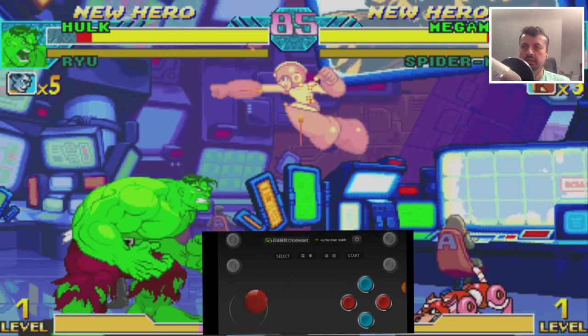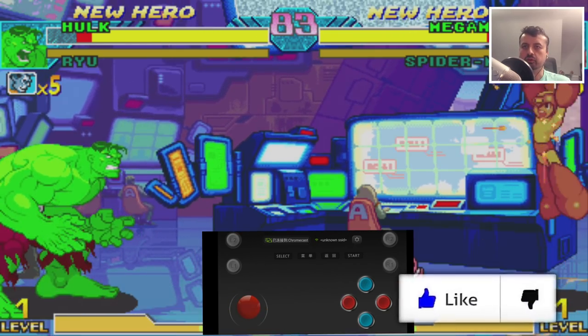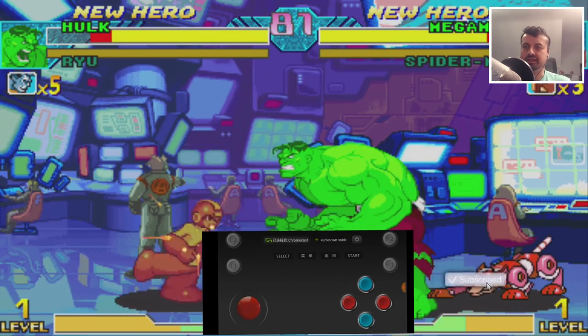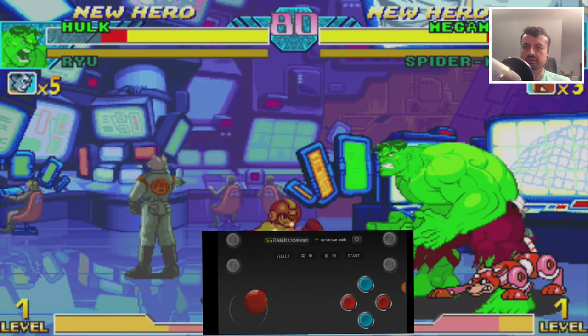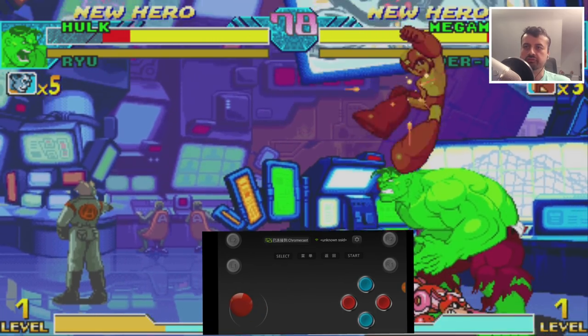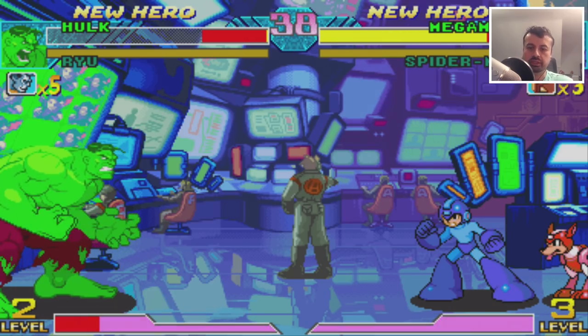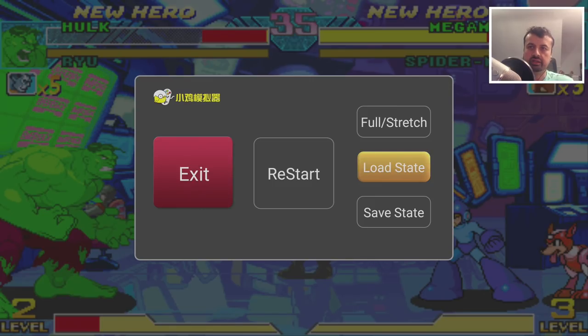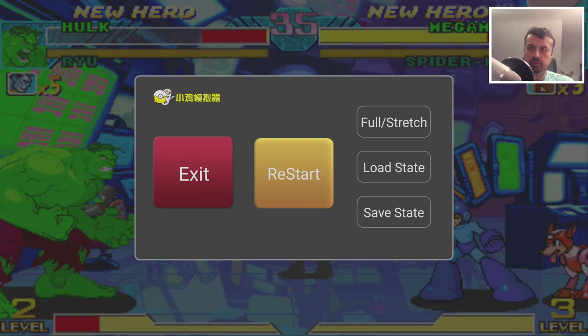One of you can be playing on your phone, Player One can be playing on a physical controller, and you can enjoy all these classic games. If you press the start and select buttons together, we get the Happy Chick menu. Here I can save the state to come back and play another time, load the state, restart the game, or exit.